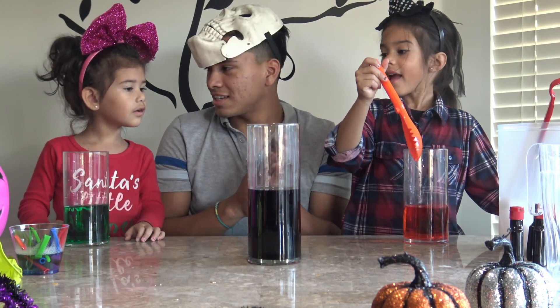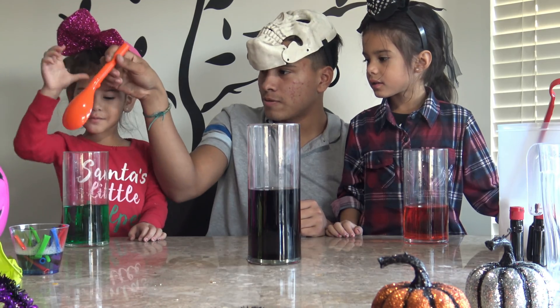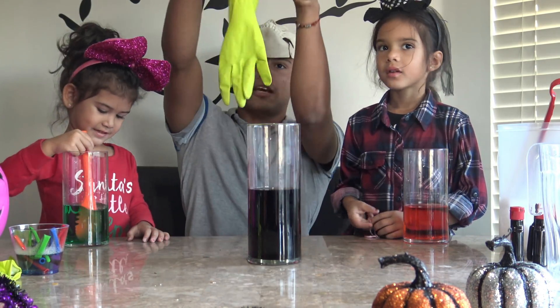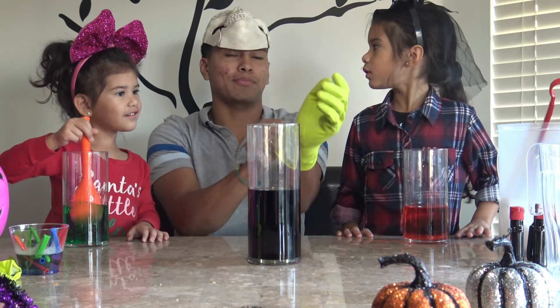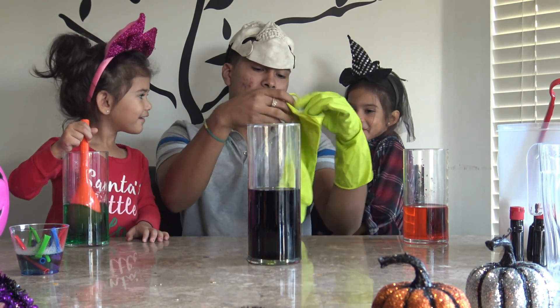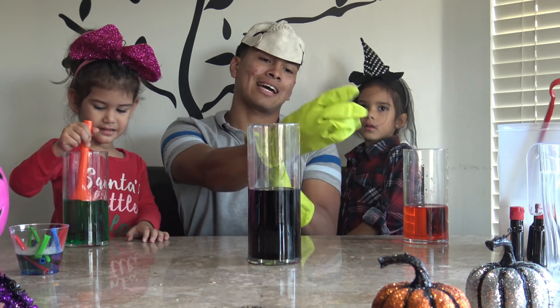You guys ready for the dry ice? Safety first — this dry ice is no joke. If you kids want to play with it, please have an adult with you, or a big brother or big sister, because you can burn yourself with this ice. It is not a joke.